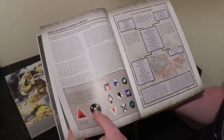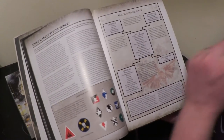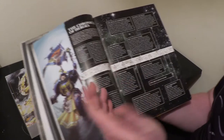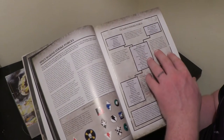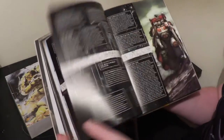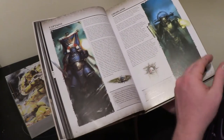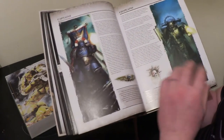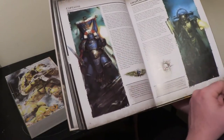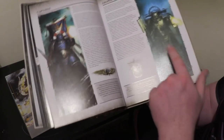Continued here — the army, the lords of the chapter, and then strike forces. This describes the fluff background of the new Gladius Strike Force I've read about on forums — that's the new formation, similar to the Decurion for Necrons, where you get bonuses for structuring your army in the way they lay out. It then describes the different components of the Space Marine chapters. You've got captains described here, with a beautiful image of Captain Sicarius, who I think is the captain of the second Space Marine company.